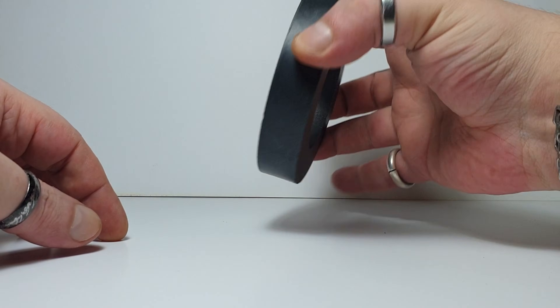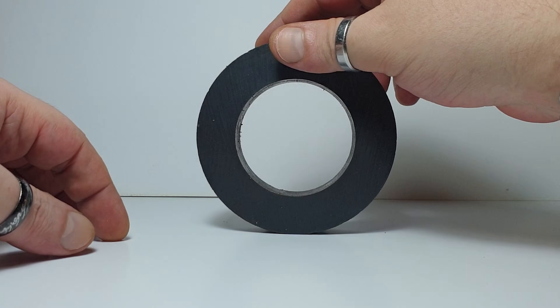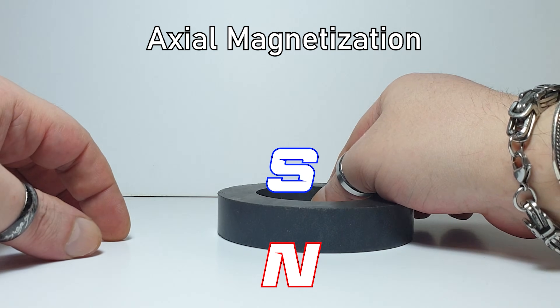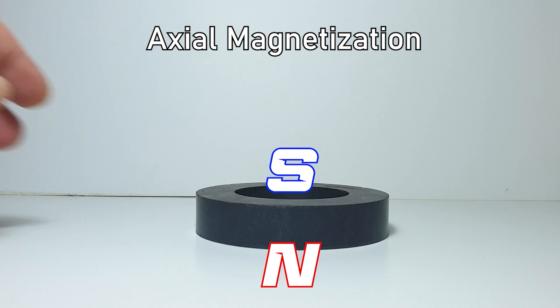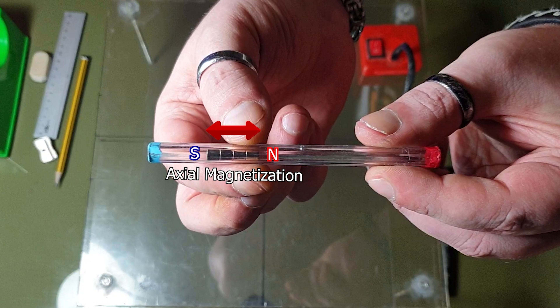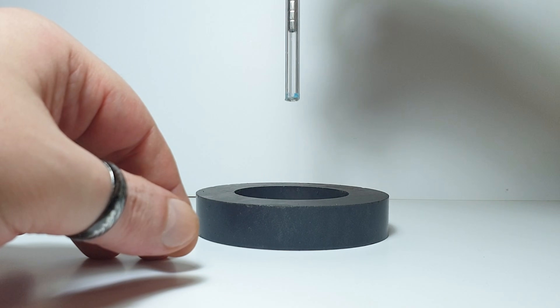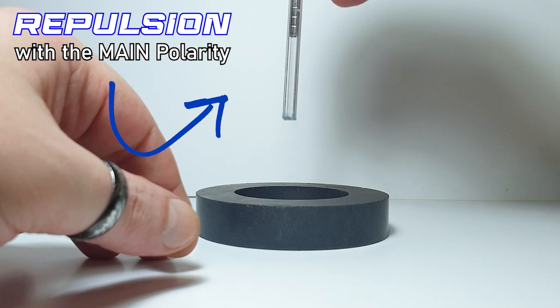Look at this — a giant ring magnet. The ring magnet is oriented with the south pole facing upward. If we take the magnetic pen that Marcio built to verify the magnetic orbitals — the one whose construction we explained in previous videos — and we orient its south pole downward, we'll see that it's repelled by the main polarity.